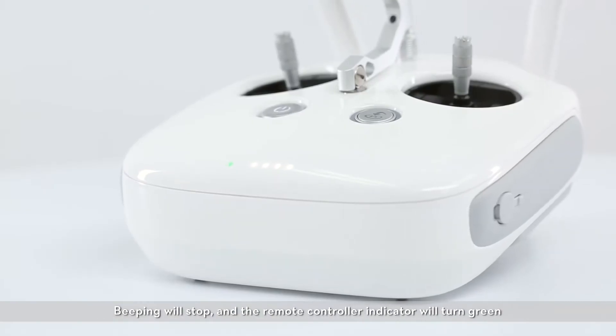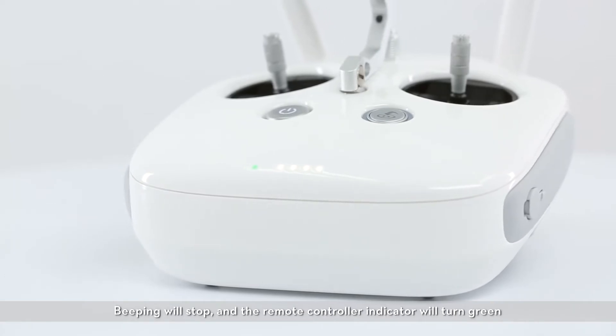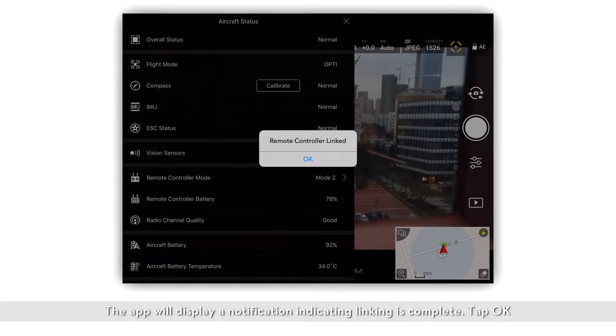Beeping will stop and the remote controller indicator will turn green. The app will display a notification indicating linking is complete. Tap OK.